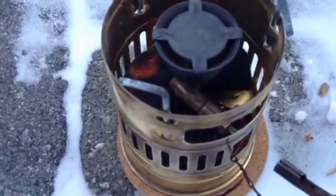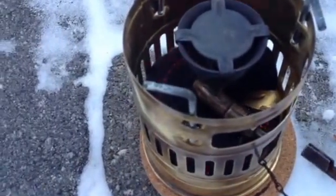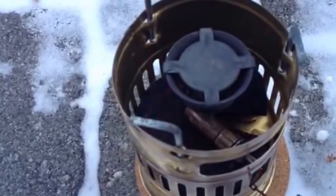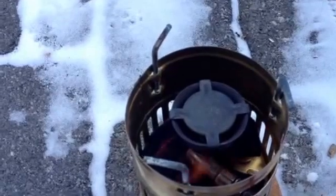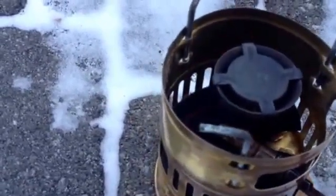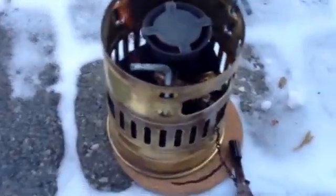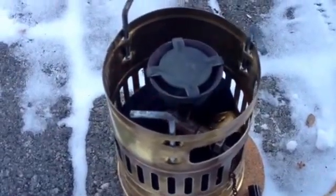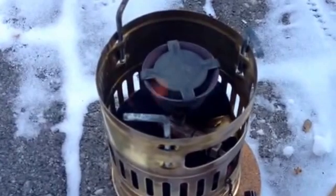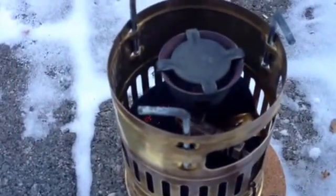All right, burning a lot longer than I expected with the felt. As you can probably see, there's a good bit of wind out here. Sure enough, it's burning. Even with the alcohol still burning below and interrupting the airflow, not getting the flaring I would have expected. That's a good sign.